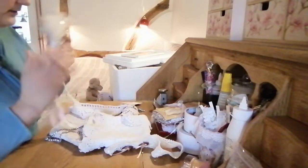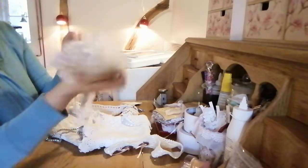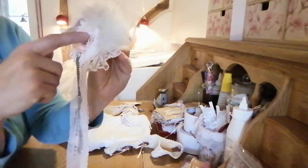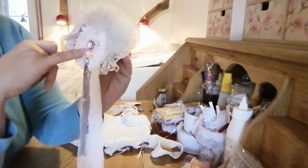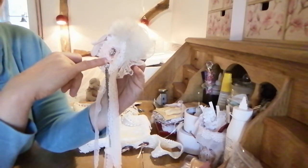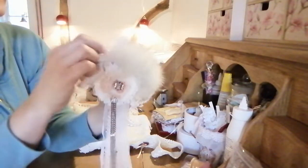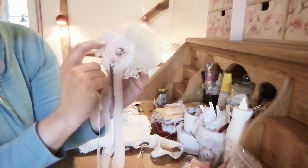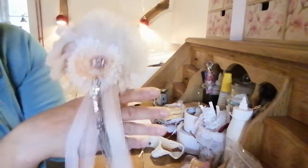I have one white Christmas stocking that I'm working on. This is a brooch I made for the Christmas stocking. You can see it has a long tassel from a necklace — a loopy flower. I don't know — some flowers and some gathered lace. Yeah, it's just beautiful — a nice amount of lace.